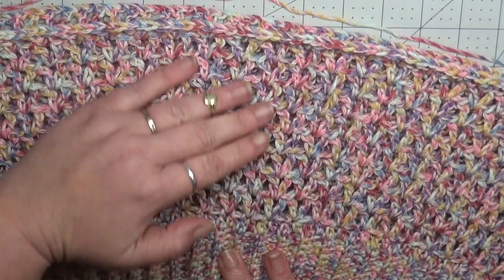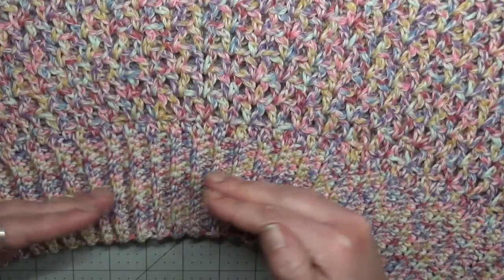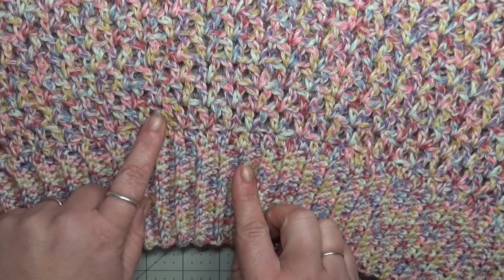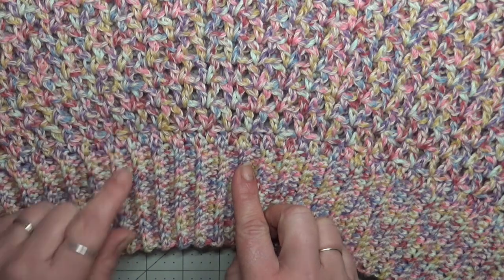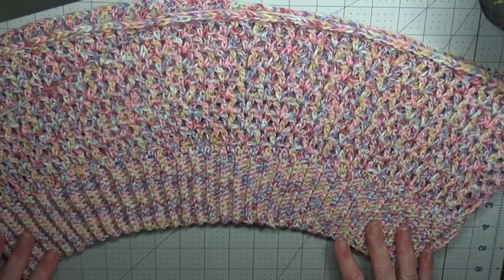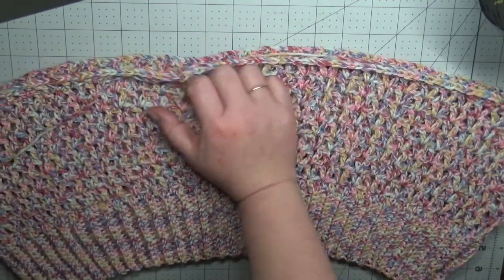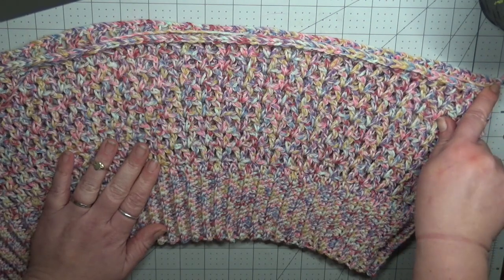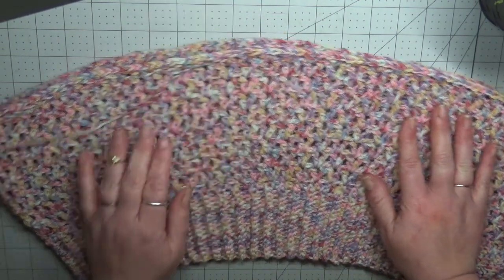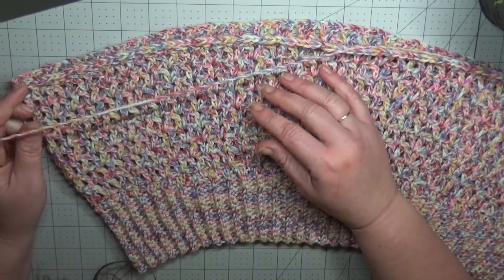Here I have completed my rows of V-stitches with no increases yet. Your work should start curving because we increased with our half double crochets — we skipped one stitch and put a V-stitch, then one stitch and put a V-stitch. So your work should have a large curve. Now we are going to mark each side: mark the side here to represent the side of our work. With the same amount of V-stitches on the front and back, we will mark here, and that's where we are going to do our increases for the next set of rows.